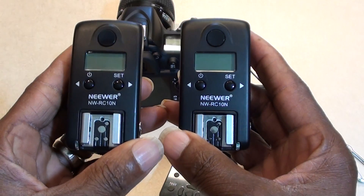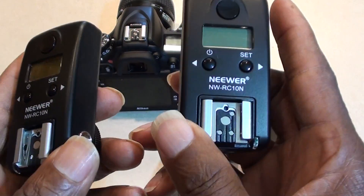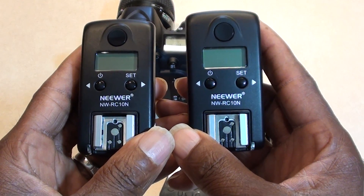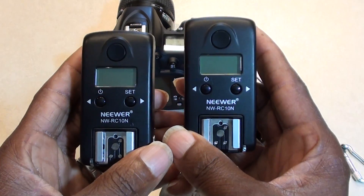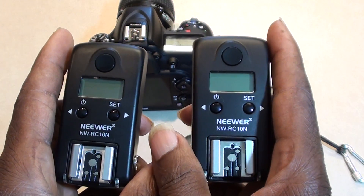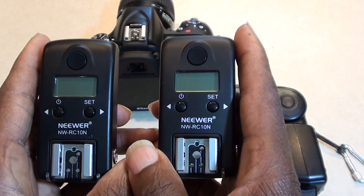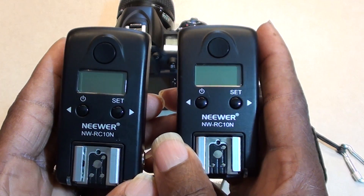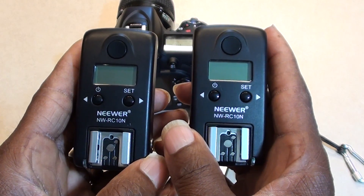The next triggers I purchased were these NW-RC 10Ns. I really like these — they're great too. These are TTL triggers; they work up to 1/8000th of a second, so if you're doing high-speed sync outdoors or whatever, these are great. The one thing I've noted is that you need to use 1.5 volt alkaline batteries — don't use rechargeables, which I think was the actual problem I was having with these.